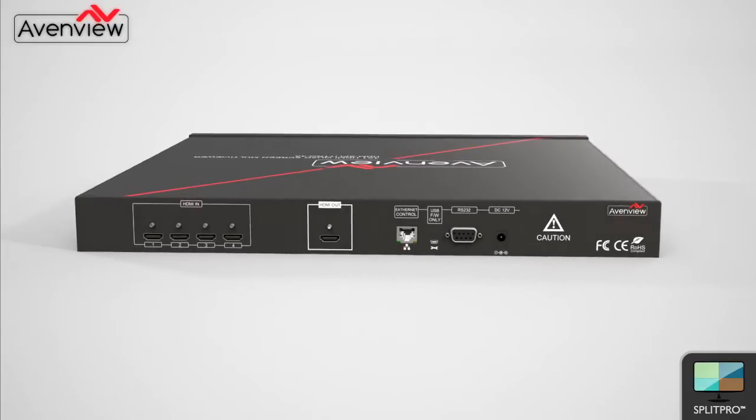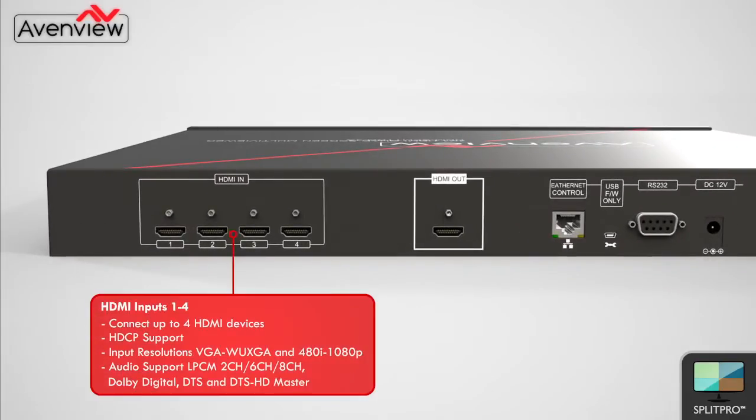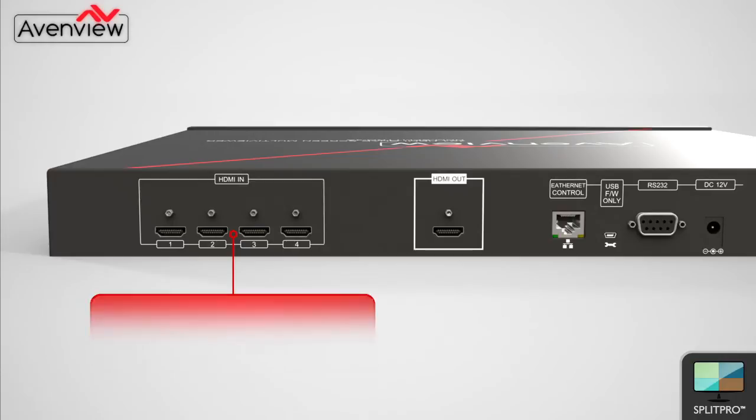The one rack unit device has simple connections. There are 4 HDMI inputs, which allow the user to connect up to 4 devices. Each input is HDCP compliant and supports audio.